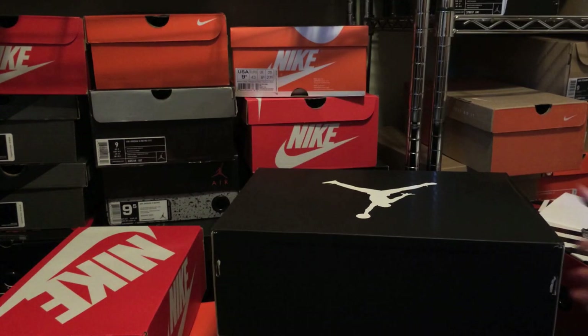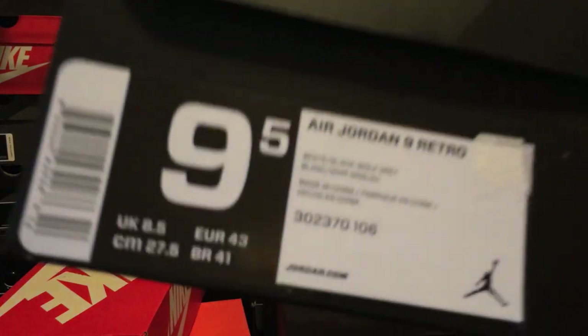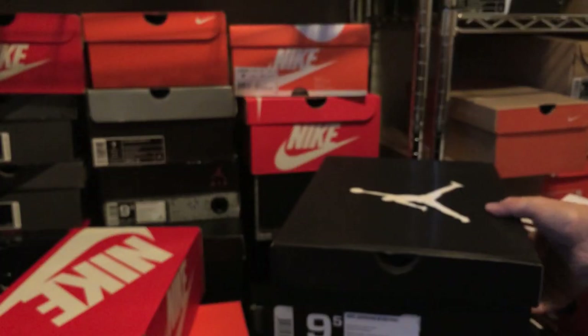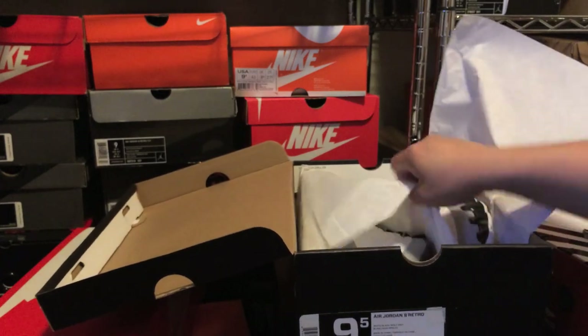I've covered this shoe numerous times on my blog, and it is a pair of Jordans as you can see here. The box is a little bit janky right here — it's kind of creased — but they're Jordan 9 Retros. Moment of truth. Let's cross our fingers on the quality of these things.